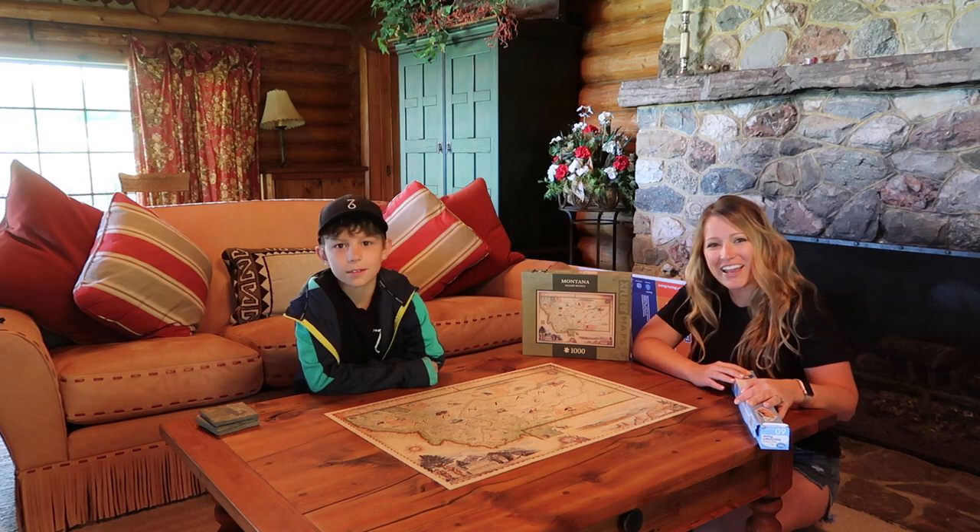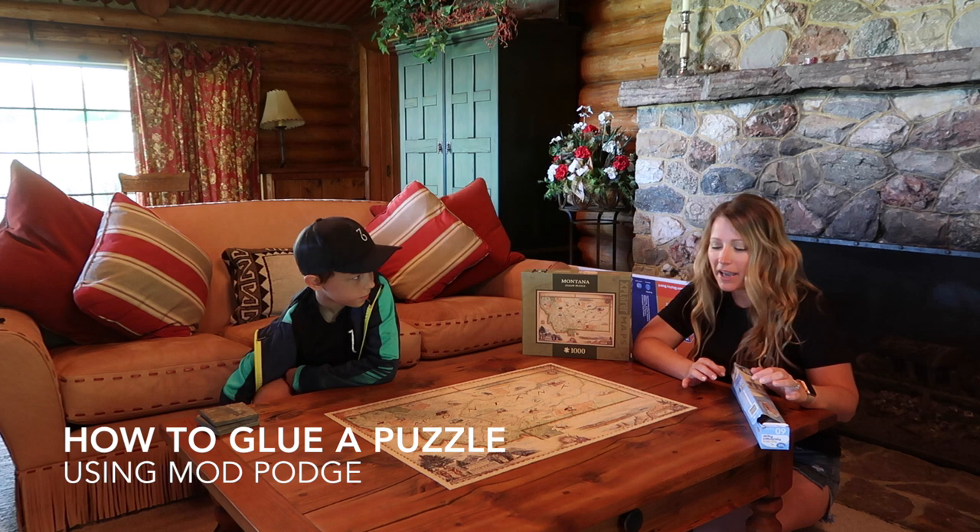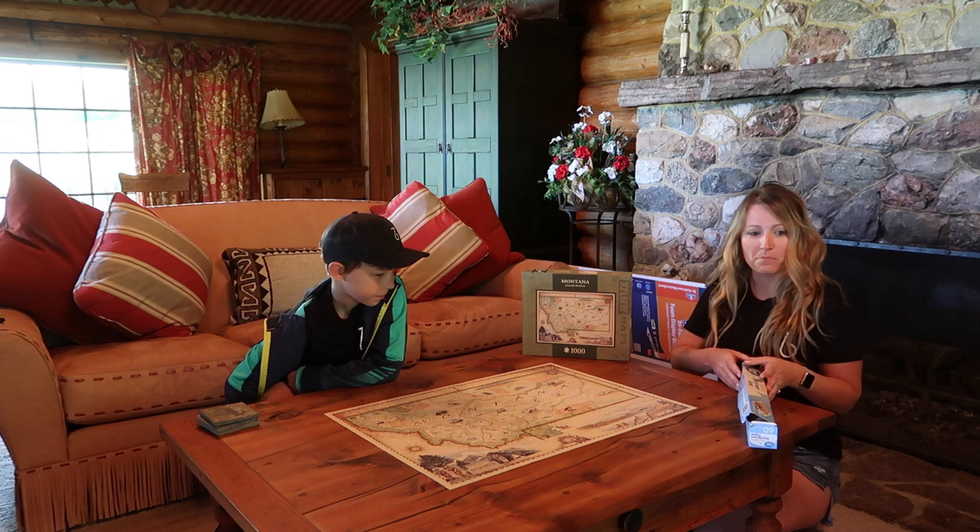Hello there! Today we are going to show you how to mod podge a puzzle after you've already completed it. The reason we want to do that is so we can transport it, hang it up on the wall, or whatever we decide to do with it.